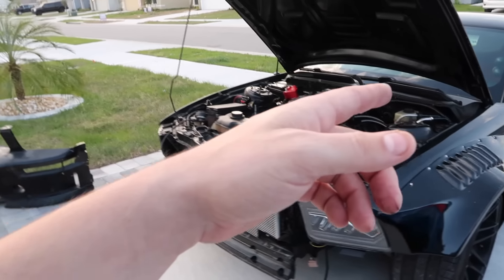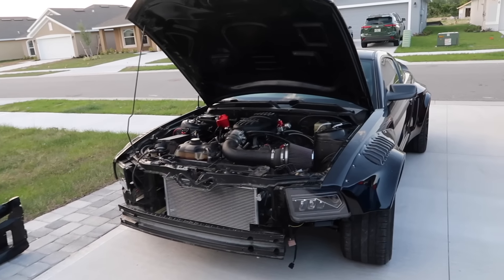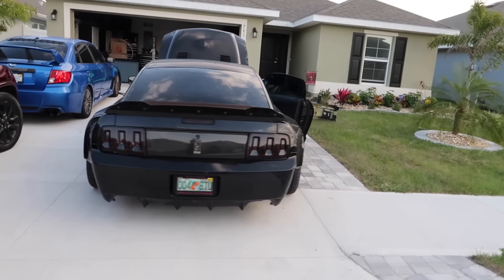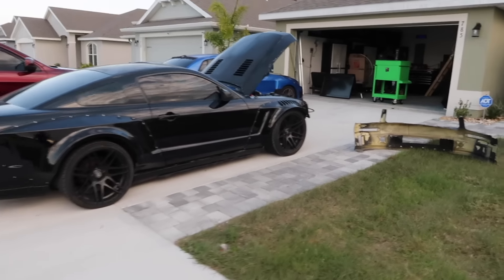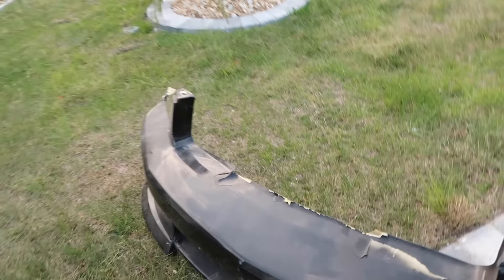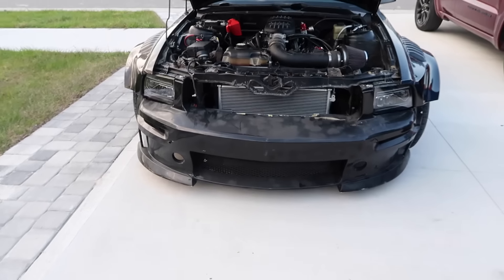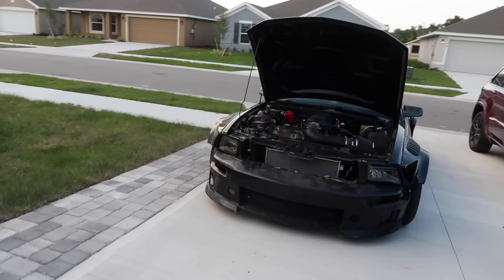He didn't put the exhaust back on so it's running dumps straight out of the x-pipe — really really loud, and since it's been sitting the cold start is going to be extremely loud. Let's do a full 360 on her now that we got her back. There's the front bumper — it is cracked so I need to buy another one. It's the Eleanor bumper, my favorite on this car. Only problem is it's made of polyurethane plastic and paint doesn't stick well to that material, but the way it looks is the best in my opinion.